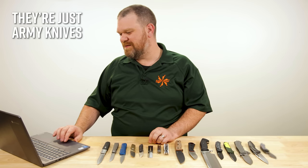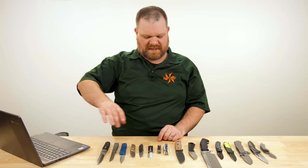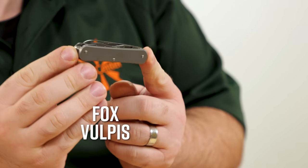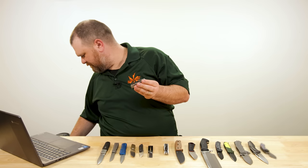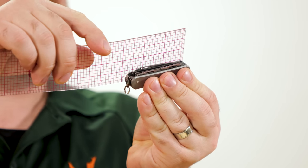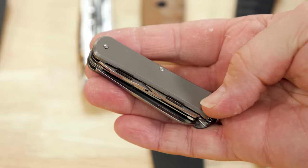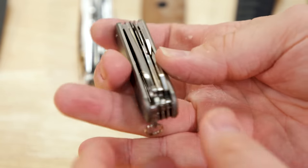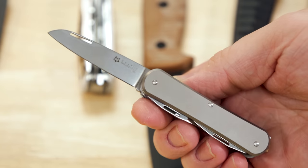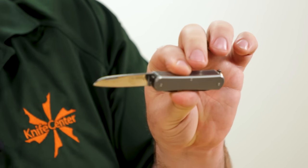Next up, a couple of non-Swiss Swiss army knife alternatives. The first is from Fox Knives — closed length is about two and seven-eighths of an inch. $107 for the titanium handles, and we've got four layers of tools. Starting with the blade — a modified sheep's foot with M390 steel and a full flat grind. Really cool everyday utility blade shape, and with M390 you've got good edge retention. Blade length just under two and a quarter inches.